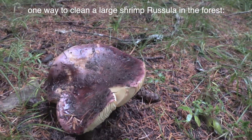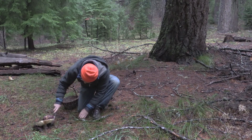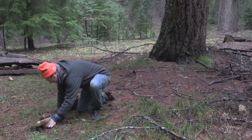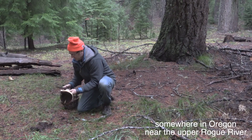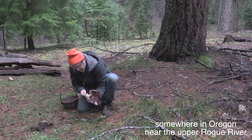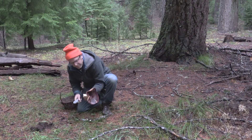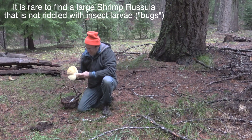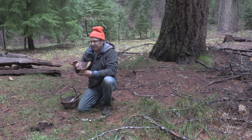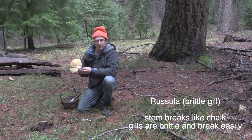This is the shrimp russula, russula zarampalina. It might be a little old, but sometimes — actually, look at that, no bugs. So there's no bugs in this mushroom, so a shrimp russula can be quite tasty. The first thing you want to do with a russula — first of all, know that it's a russula — the way the stalk breaks, it's very fragile.